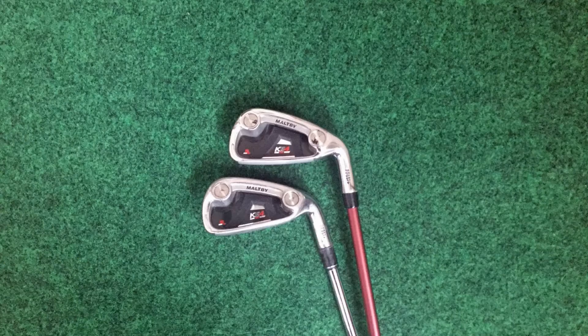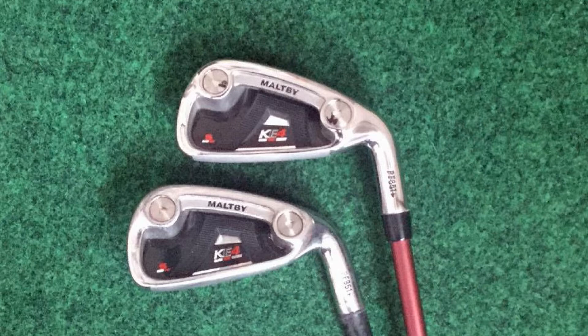The KE4S is labeled an ultra game improvement iron, but I have to say it doesn't really look it. It has a medium, average-thickness sole. One of the things I really like about it as a club maker is it has weight ports, which makes it really easy to do swing weighting or even play around with influencing ball flight by moving the weight ports.